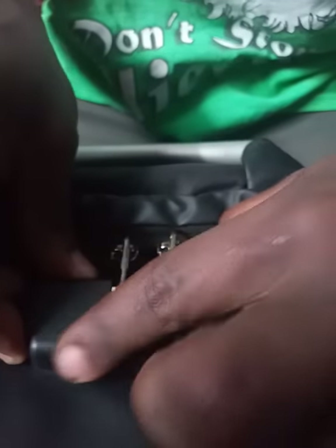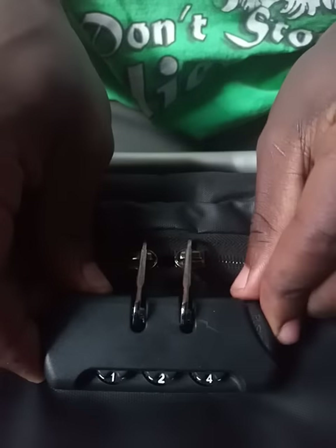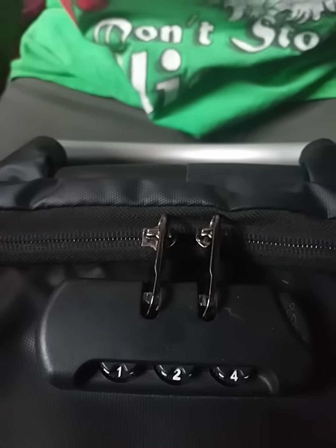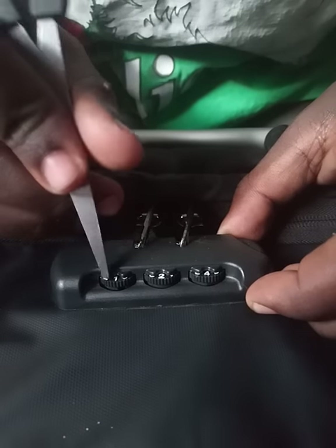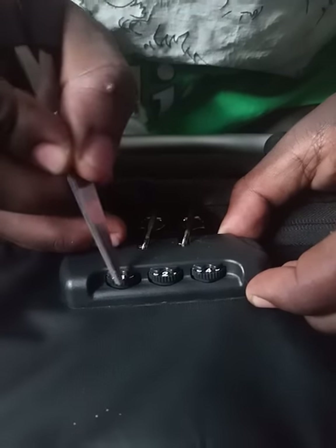So it will be a quick video. As you can see, the bag is now locked, so you can't unlock it when it's locked like that. What you do is rotate the numbers — there are some retro holes, let me show you.